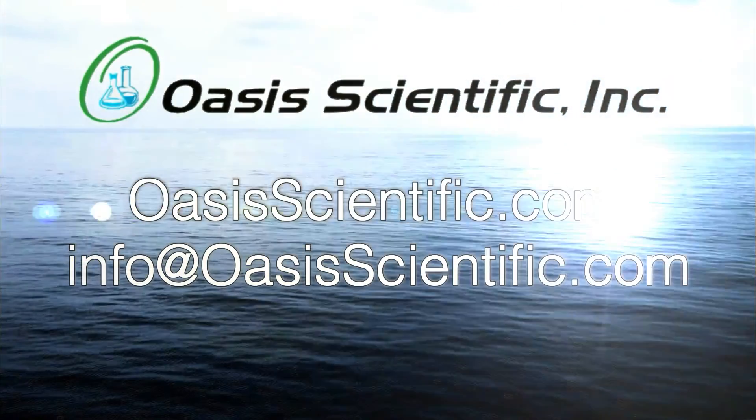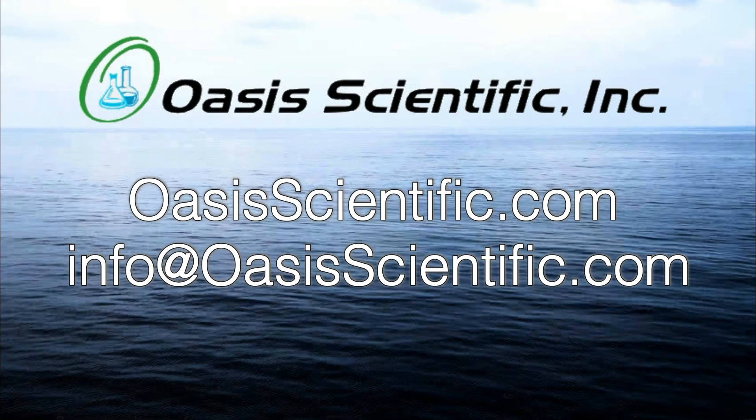Please contact Oasis Scientific with questions or to purchase the Vividia W1149 Wi-Fi dual camera.